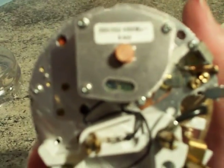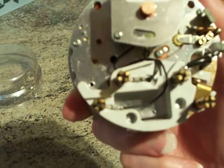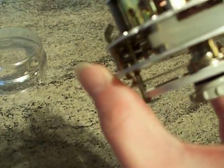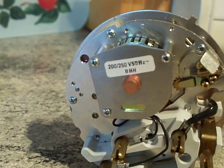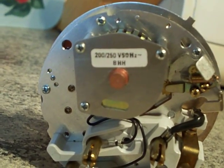Let's read out the sticky label. It says 200/250 volts, 50 Hz, and underneath that it just says 'BHH'. That's all it says on there — I'll try to get a zoom on it for you.